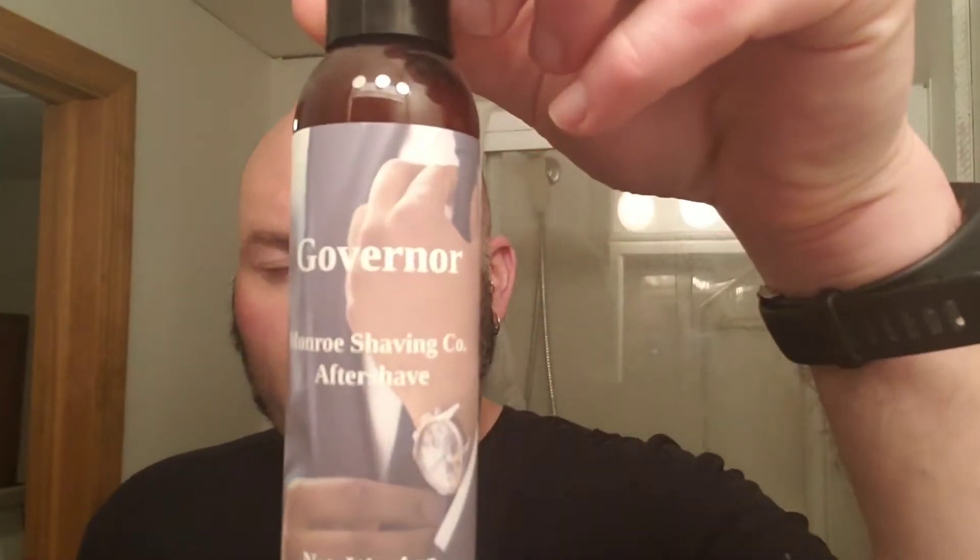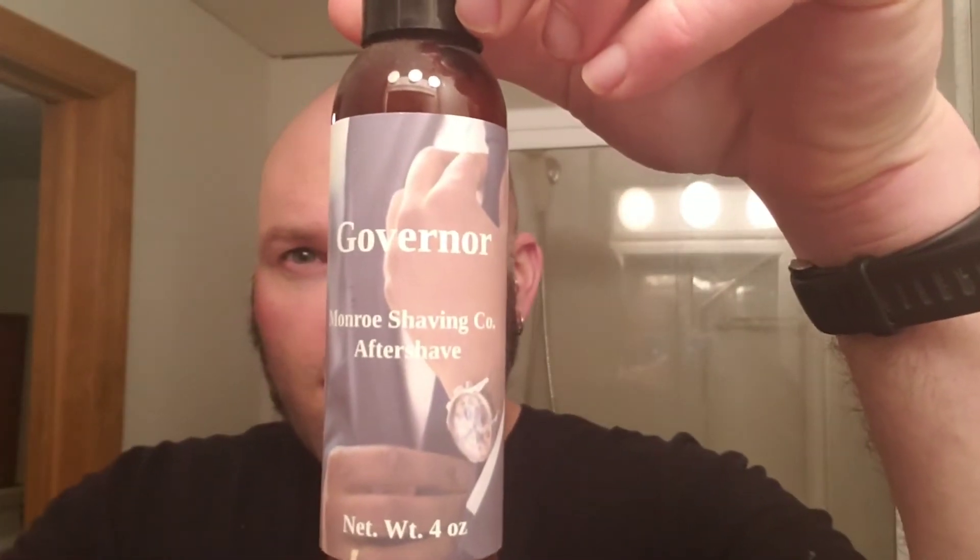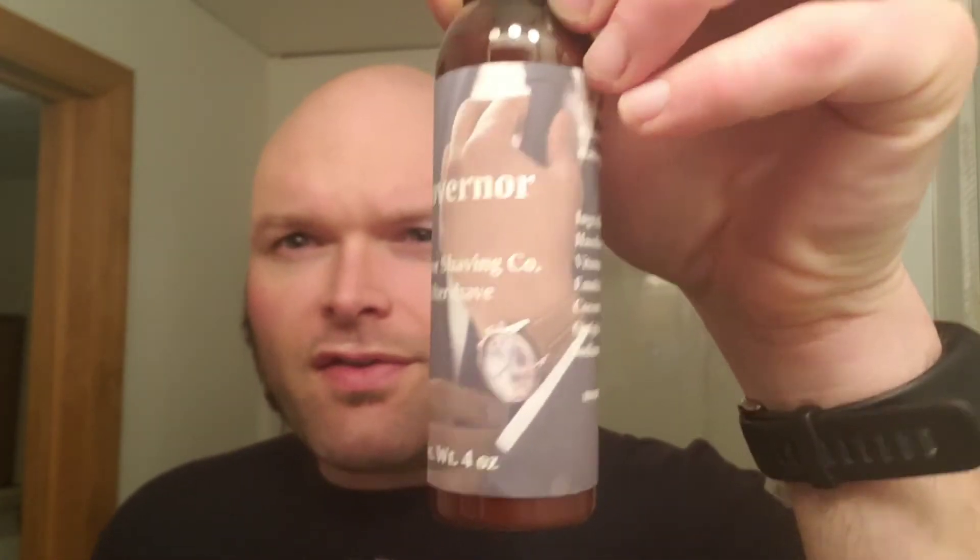The brush and soap smell excellent. The aftershave balm I'll use today is the Monroe Shaving Company Governor — it's like leather and tobacco, which I think pairs well with the soap. That's the hardware and software we'll be using for the shave.